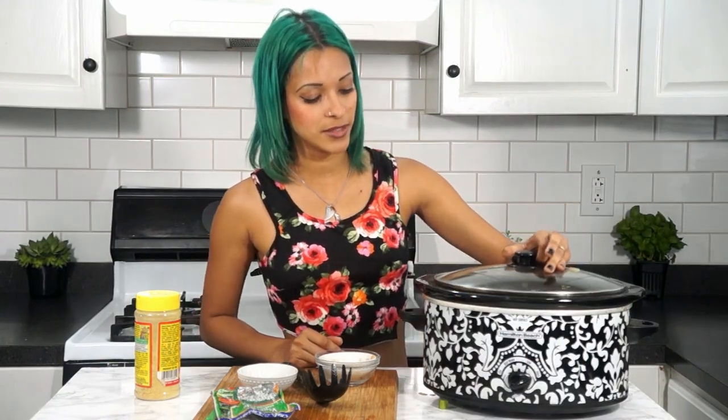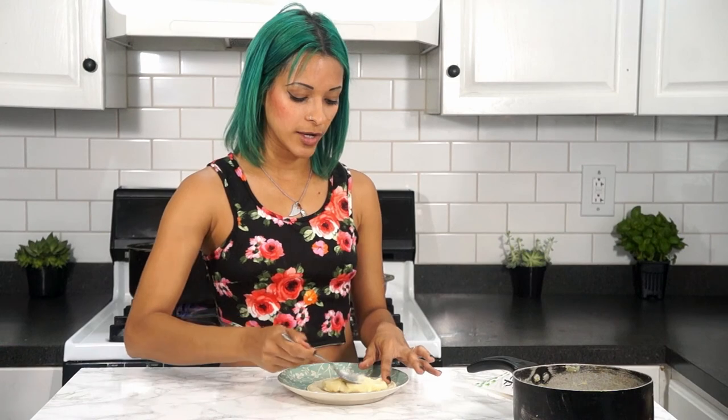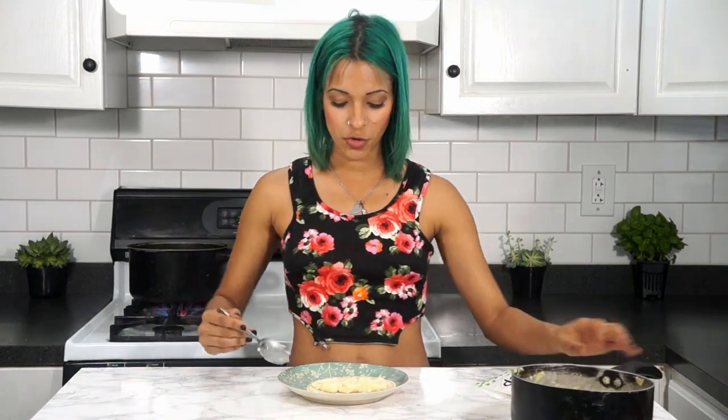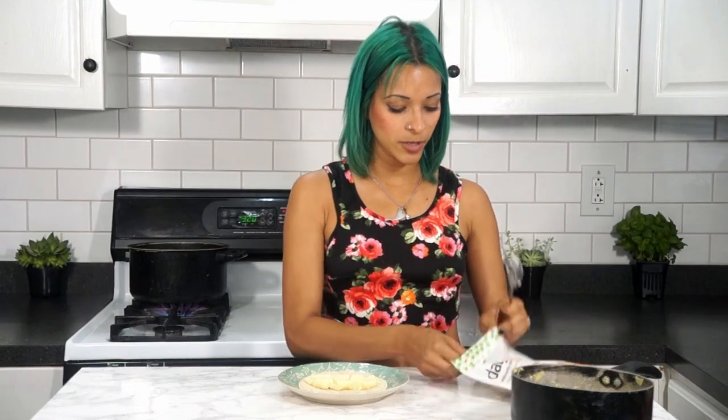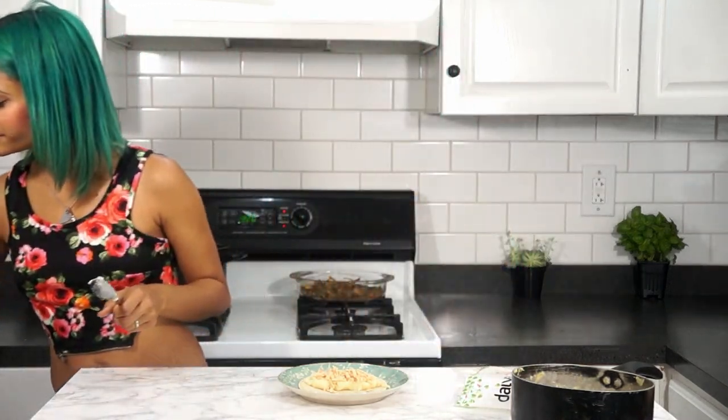Next I'm going to show you how to make the taquitos. For the potato taquitos, all you need is some mashed potatoes — I'm using leftover mashed potatoes made with salt, garlic powder, and nutritional yeast. I scooped some onto an already-softened corn tortilla, and then I'm adding some vegan cheese — I say the magic word cheese and my cat Mia comes along!